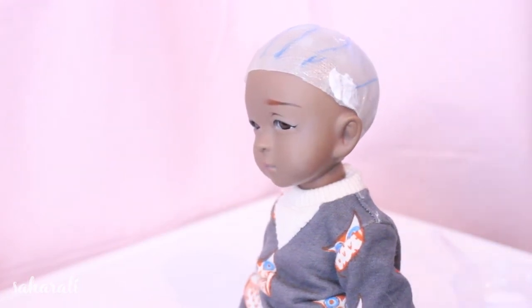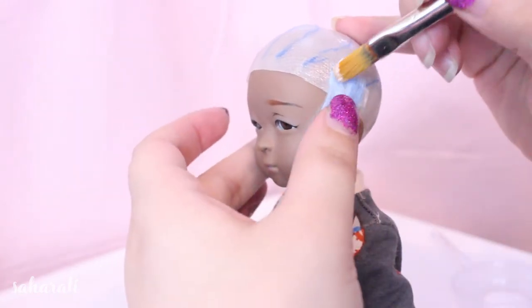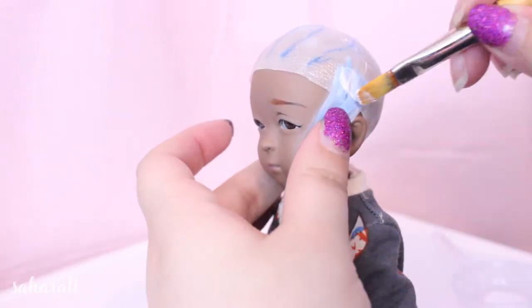To start I always glue hair along the sideburns. It makes the wig look more natural by covering the ears even if it's not in line with the guidelines that I've drawn.